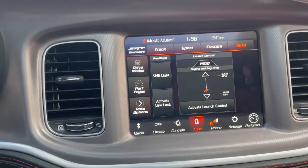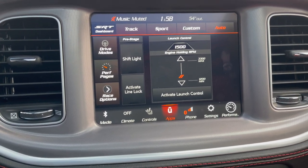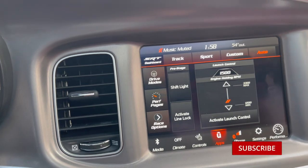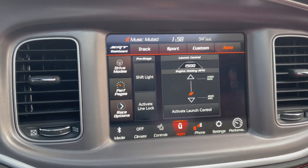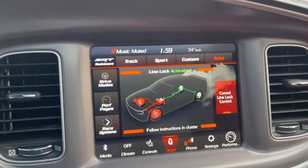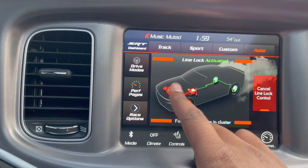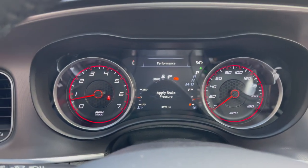Line lock basically helps your front brakes not wear as fast, and it allows your back tires to spin as much as they want to. I don't know what all models come with line lock, but I know for the Scat Pack the 2022 comes with it. As you can see from this diagram right here, the rear tires are free to spin as much as they want, but the front brakes are not going to be activated at all. And so basically you have your instructions right here.